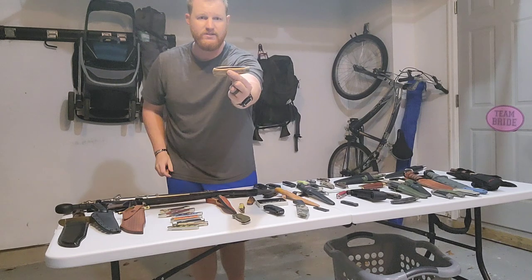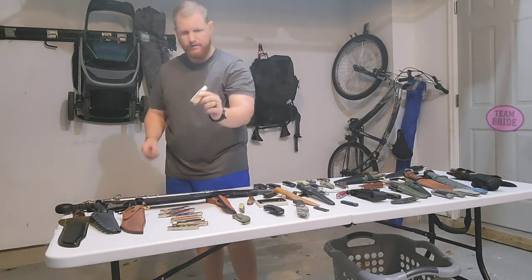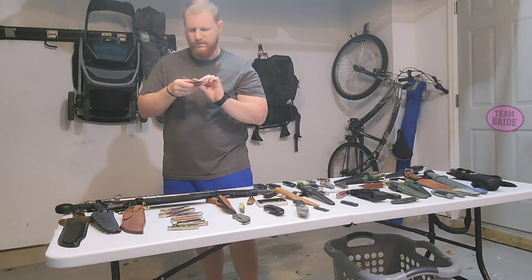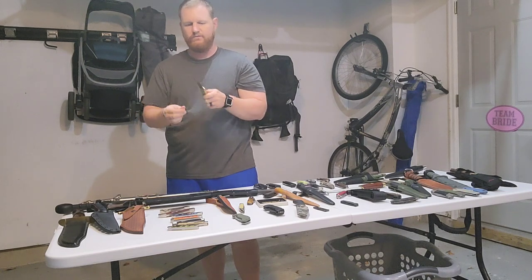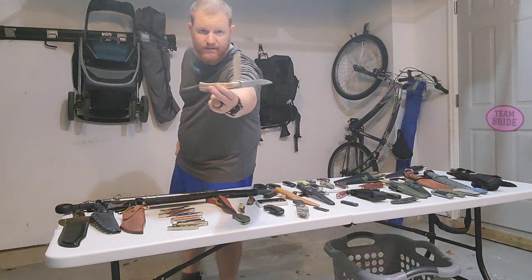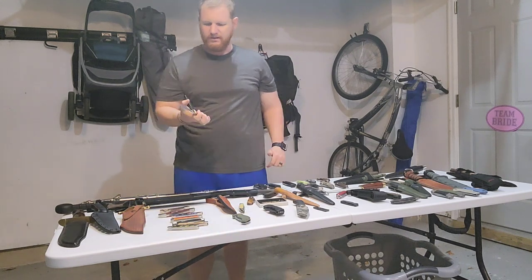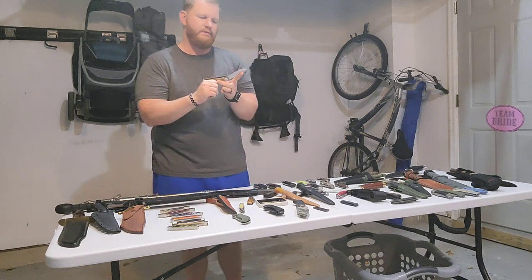This is a Great Eastern Cutlery Model 23, the Pioneer Trapper. It's got two blades that are very hard to open — one of the nuances of this knife — but they have excellent snap to them. This is definitely a high quality knife with micarta handle scales and 1095 blade steel.